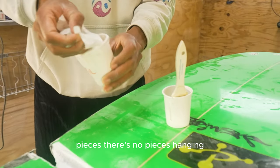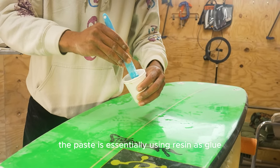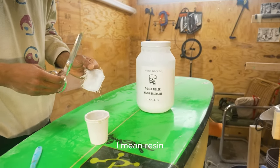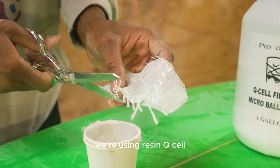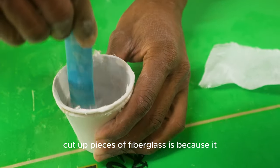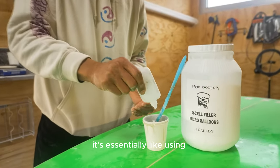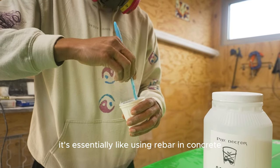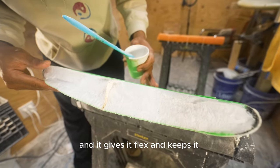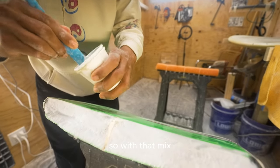What I'm doing now is building the paste. The paste is essentially resin used as glue — we're using resin, Q-cell, and cut-up pieces of fiberglass. The reason we use cut-up fiberglass is that it gives it flex; it's essentially like using rebar in concrete. It gives the mix flex and keeps it strong. With that mix we add the catalyst.